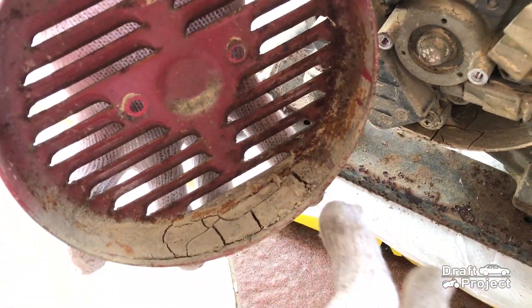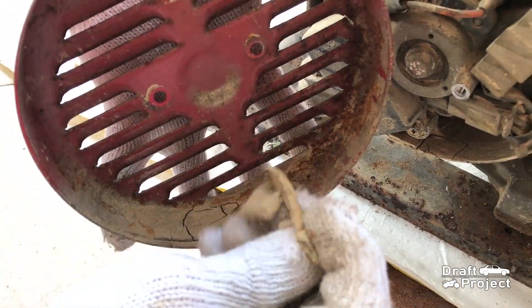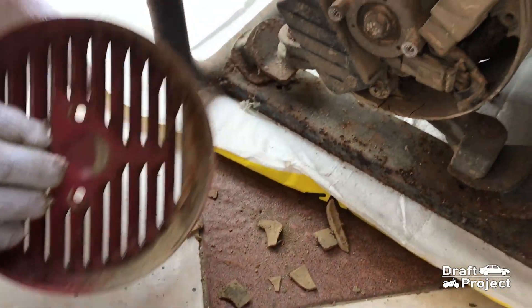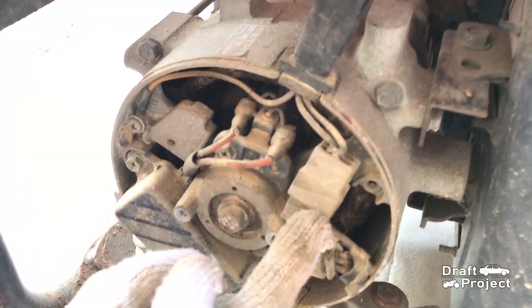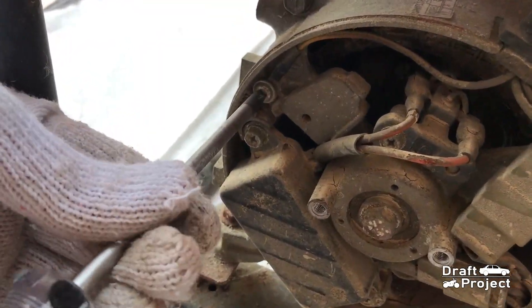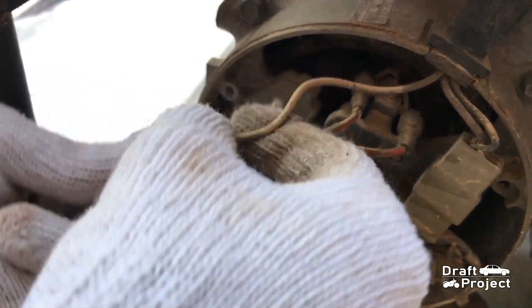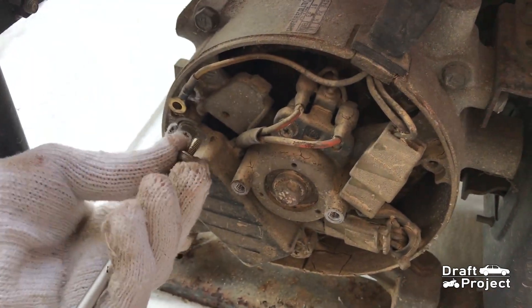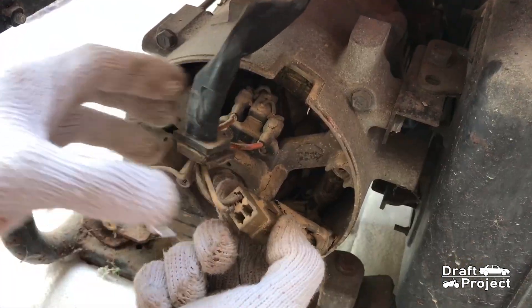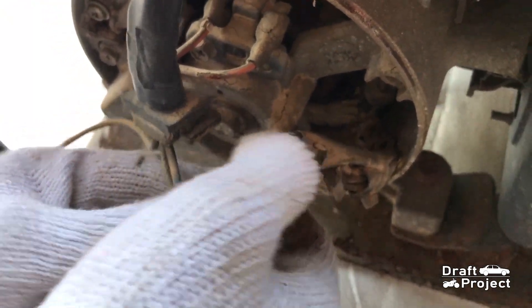This is evidence that the unit has been flooded. Pull the socket and remove the ground strap. Push the lock and pull.